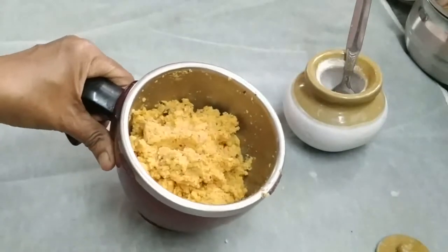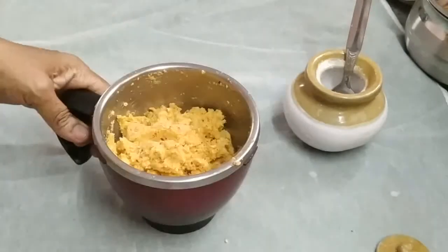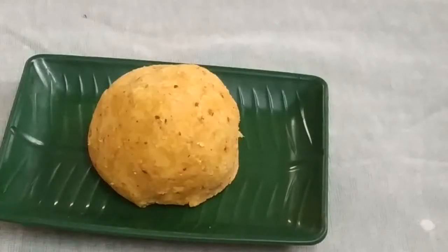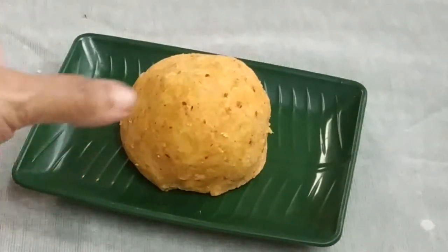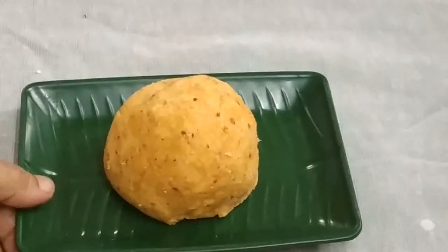I have half of it. 2 spoons of green. Now, we are going to put it in a bowl. Now, we are going to be ready to put it in a bowl. I am going to put it in a bowl.